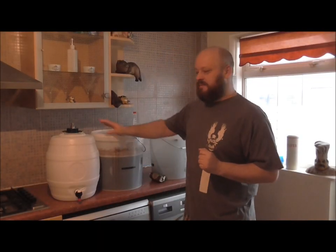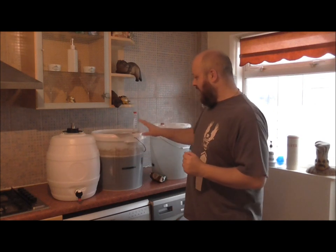Hello folks, Double Tap here and welcome back to the channel. Today we are going to be pressure barrelling our Burton 4X Gold Cell Bitter.